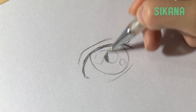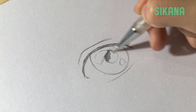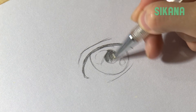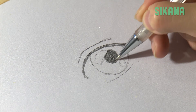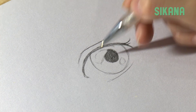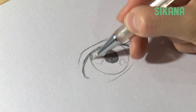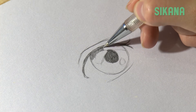The pupil must be darker than the rest. Then you have to finalize the pupil's contour. The edge must be darker than the center, except for the pupil.